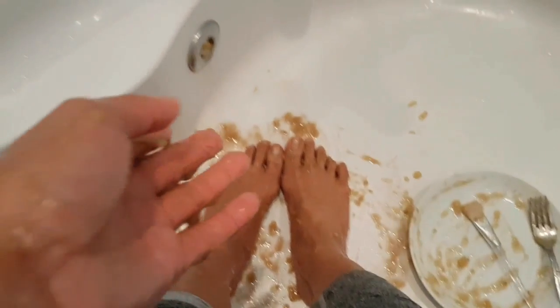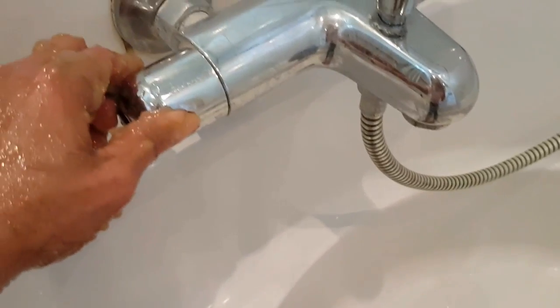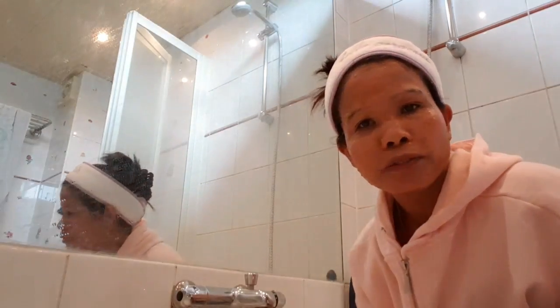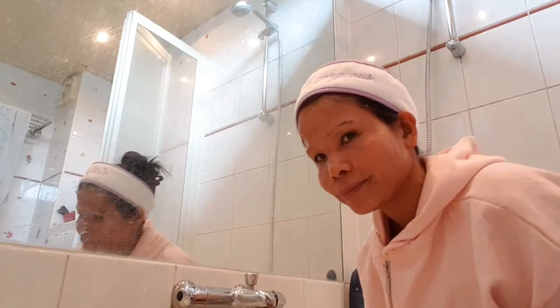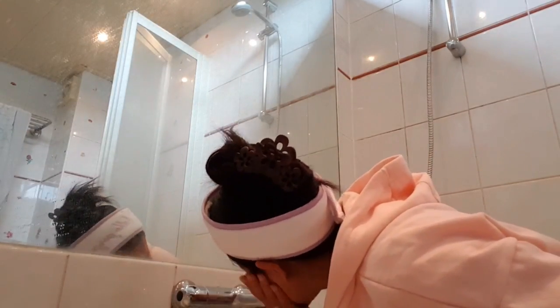Now it's time to rinse off with water. After rinsing, you can see my face after applying the banana and honey mask. This is the anti-age banana honey mask — it's to remove wrinkles.